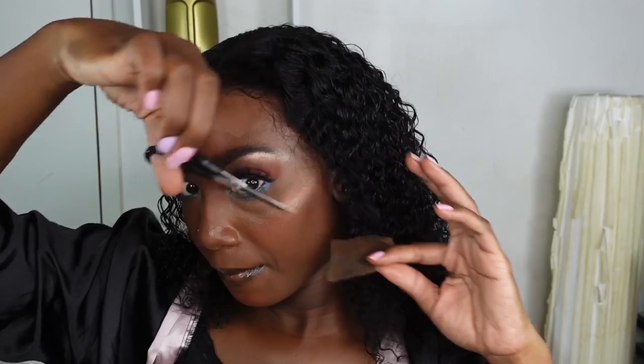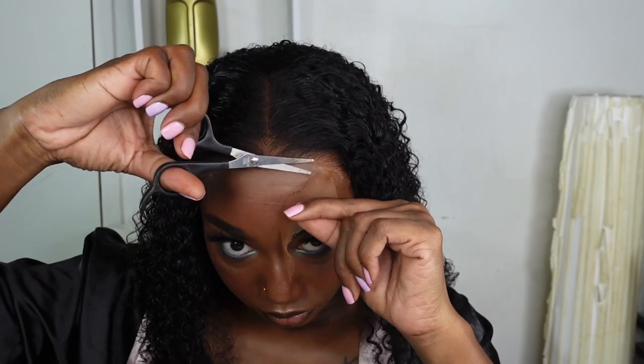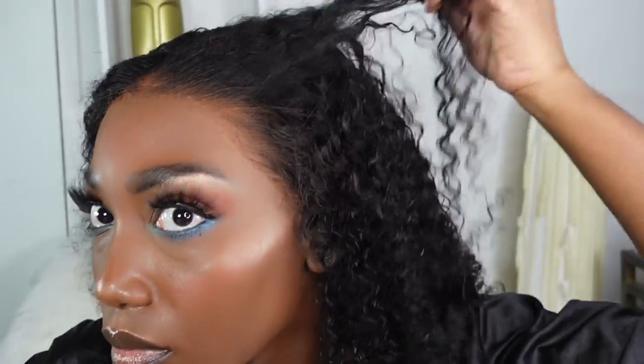I remove the extra ear tab I slit, then remove the lace. I have some glue film which I'll fix — I spray a little Got2b spray on my rat tail comb and use that to smooth it out. For the lace, I slit it in three sections and cut in a zigzag motion to remove the lace as close to the hairline as possible without removing too much hair. Then I apply a little powder to the base and blend with a larger brush for a flawless finish.